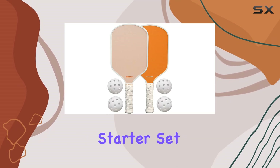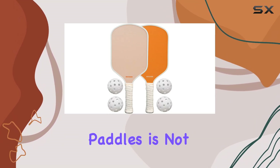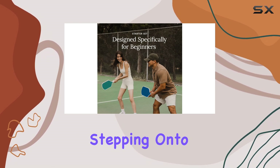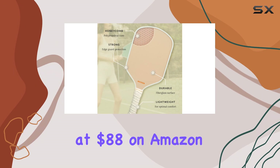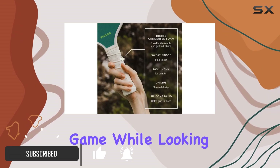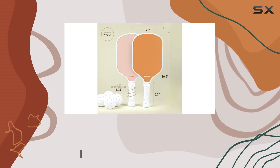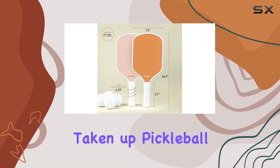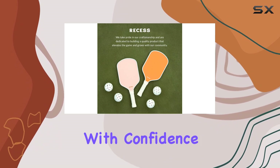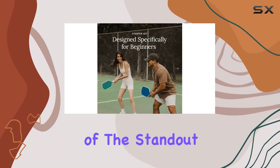The Recess Pickleball Starter Set of premium pickleball paddles is not just an accessory — it's a statement piece for anyone stepping onto the court. Priced at $88 on Amazon, this set is designed for those who want to elevate their game while looking good doing it. If you've got a friend or loved one who has recently taken up pickleball, this is the perfect gift to ensure they arrive at matches with confidence and flair.